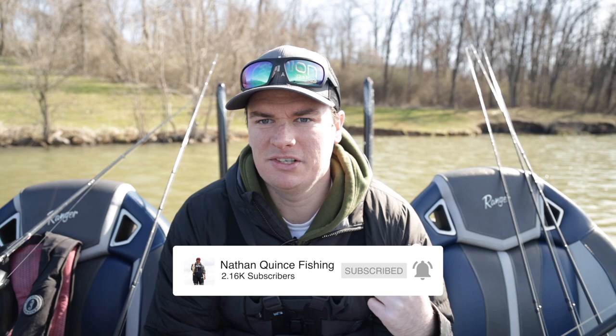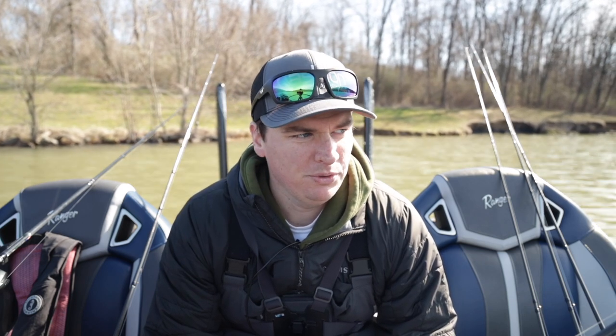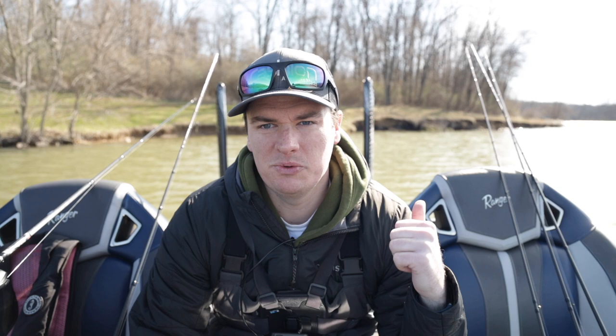We're going to test some tips in this video to show you how they work. I have never seen this lake this dirty ever — it usually stays pretty clear. We've got some really muddy water here and we're going to put some tips to the test to show you the secrets to catching fish in dirty water. We'll talk about bait selection, what to look for in dirty water, and then we'll go out and see if we can catch a bass or two. On top of the dirty water, we also have cold water — only 46 degrees. Hopefully these tips will have you catching more bass in muddy water after today's video.